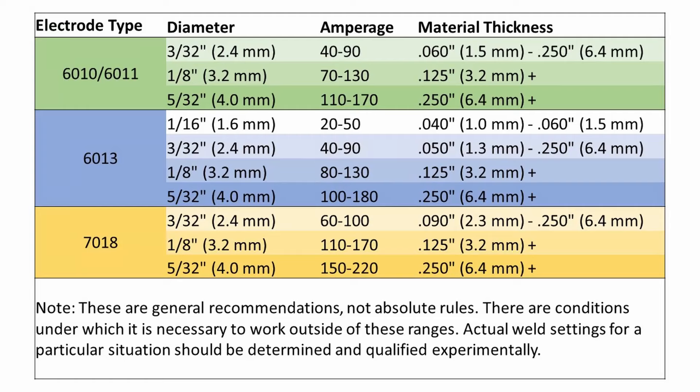Let's walk through the two things that matter when we get set up: selecting an electrode and the amperage to run it at. You'll probably need to dial in your amperage with a test piece because your machine may not read the exact correct amperage. In aerospace shops they'd calibrate the dial with external devices, but for home machines you may be off by five amps or so. Check out the chart showing electrode types, diameters, material thicknesses, and corresponding amperages — it gives a really good starting point.